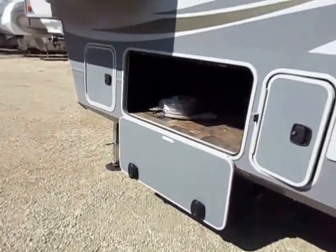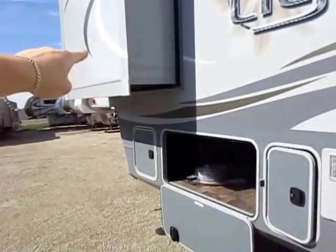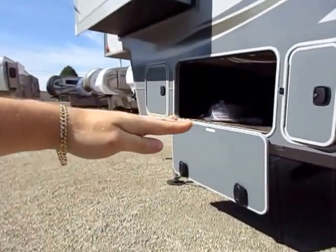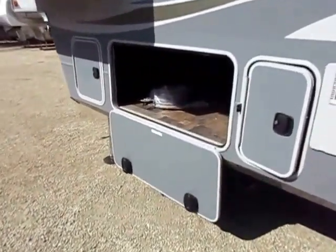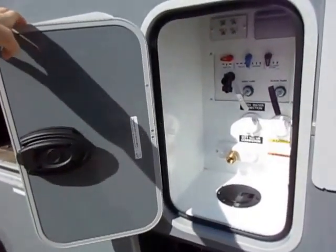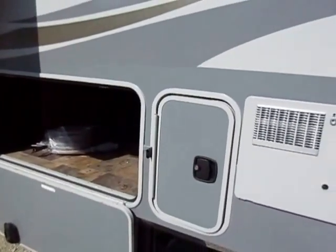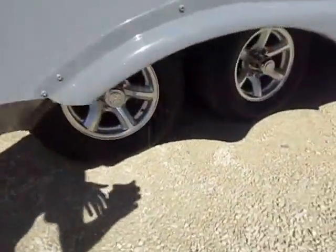Smarter features like this: the baggage door flips down instead of up. If it flipped up, it would hit the bedroom slide or it would have to stick almost straight out and you'd have to duck under it — so they leave it flipped down so it's easier to get to. A private docking station is not an uncommon thing by any means, but in this class, in this size, it is. This is the kind of fun stuff here that very few salesmen even know about.